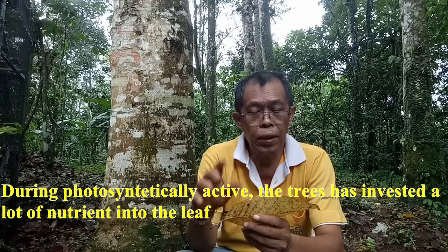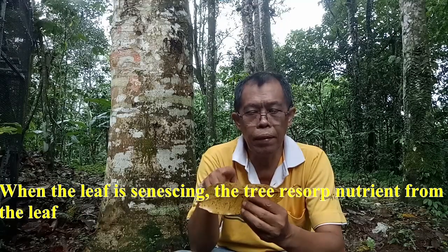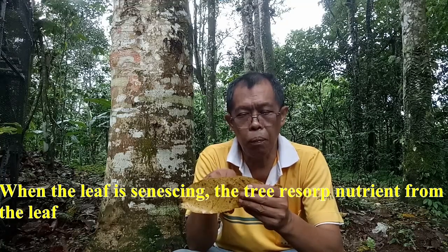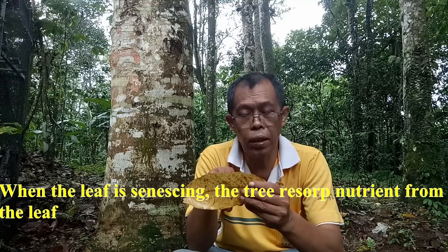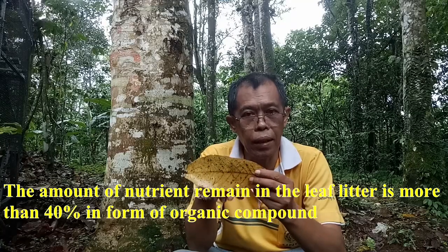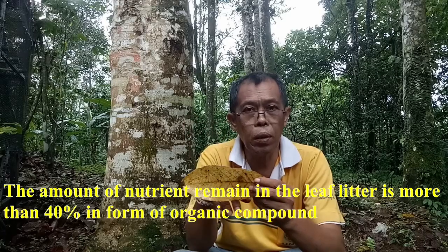The tree puts a lot of nutrients into the leaf. When the leaf is senescing, the tree then reabsorbs nutrients from the senescing leaf. The amount of nutrients remaining in the leaf is more than 40%.